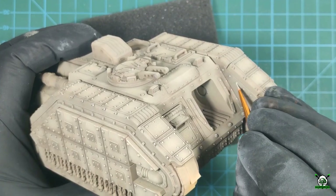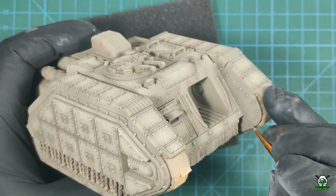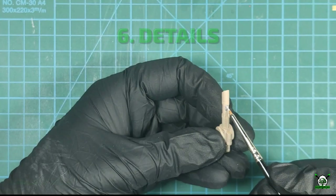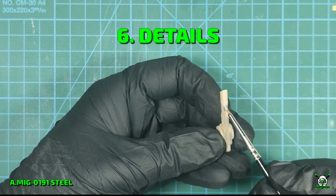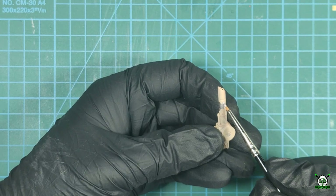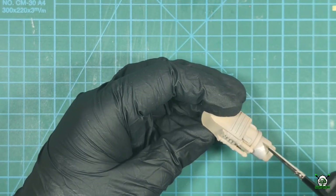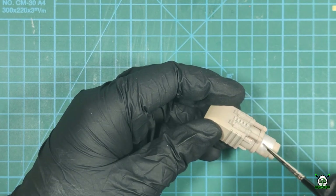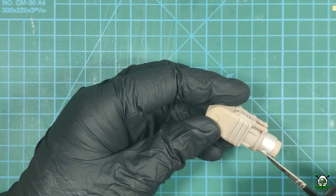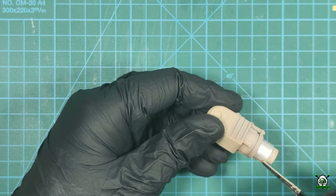Let's now work on the unpainted parts of the model. Of course the brush work is a time consuming process but believe me it is worth it. First of all I have to paint all metal parts. Using steel color I paint the main gun barrel and structural elements, several grills, detailing of the machine gun and turret weapons, all the hinges and handles.